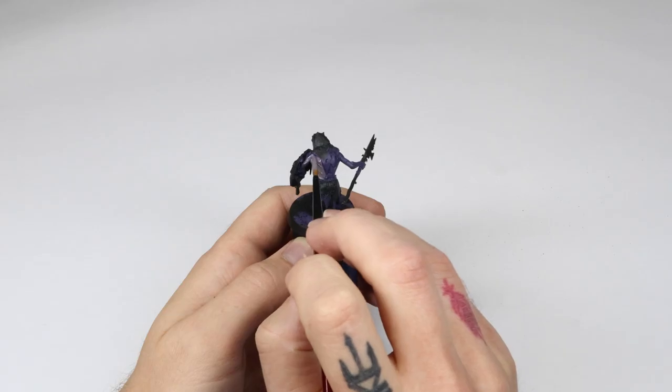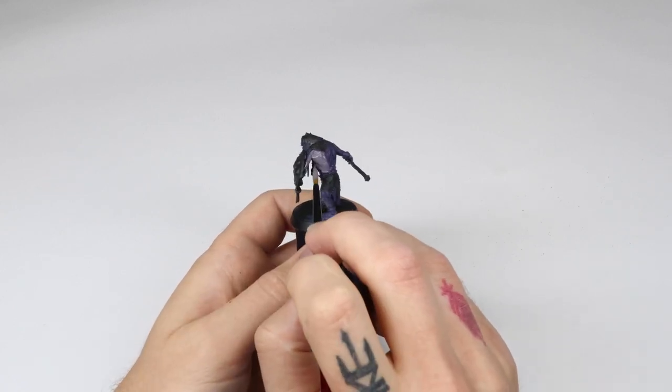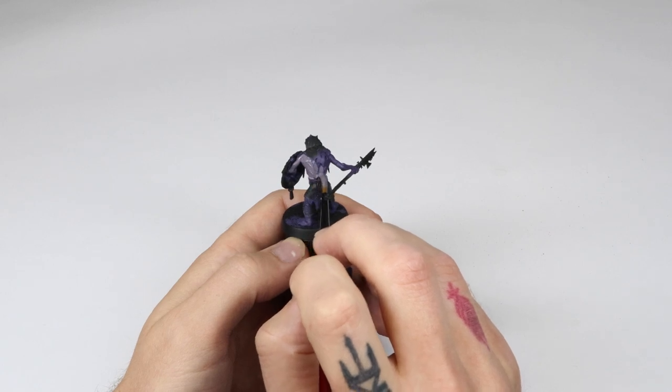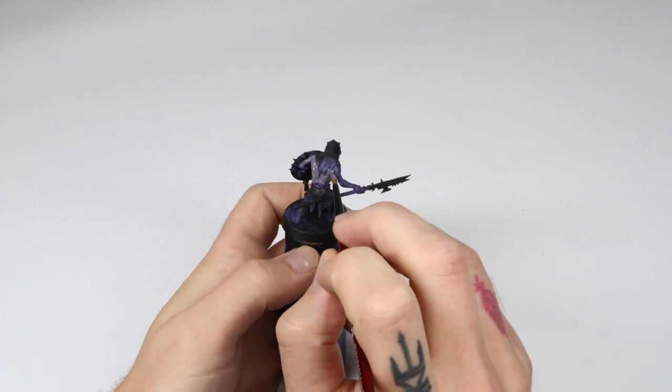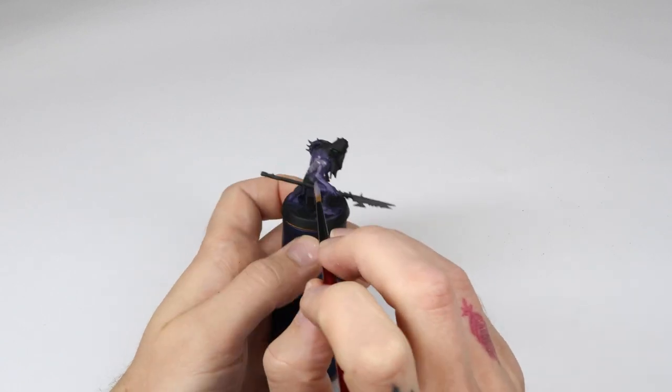In step two, I add in some more Nurgling Green into the mix to add a natural bridge from the base coat to the mid-tone. This coat is quite gray in tone and may look odd now, but it will look much better once the final layers are applied. I apply this coat on everything but the deepest areas, so avoid armpits and in between the fingers.